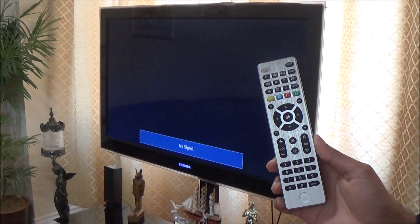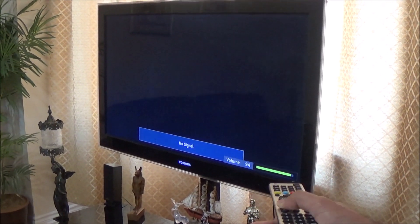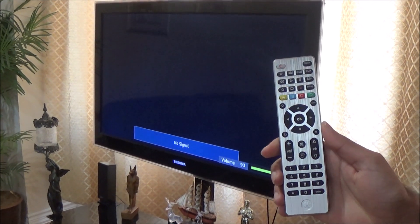Now I will try all the other buttons on the remote to see if they are working perfectly fine. I will try the volume keys. As you can see, the volume keys are working. All the buttons should be working perfectly fine.